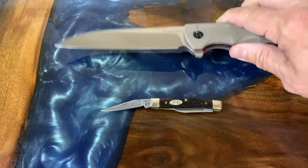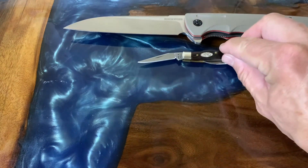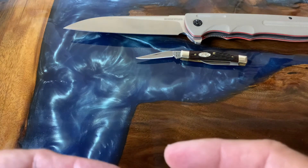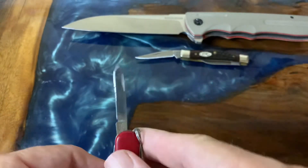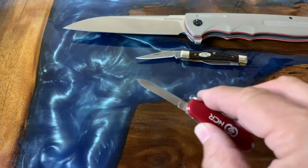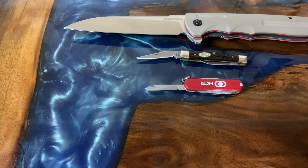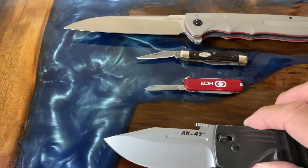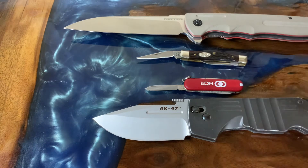So we have our bigs and littles that way. I also wanted to do big and little the other way — the skinniest knife versus your widest knife. Here's an SD Classic, which is pretty skinny, and I think the widest blade I have on a folder is this AK47 from Cold Steel. So there you go — that's kind of what I was thinking for bigs and littles.